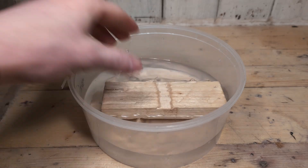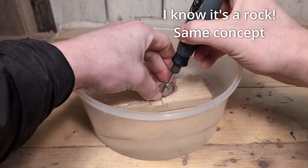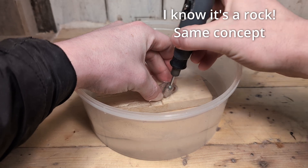If you are drilling a piece of glass that is flat, you can get a piece of wood to use as backing and drill it while it is under water. This way you don't really need a drip system.